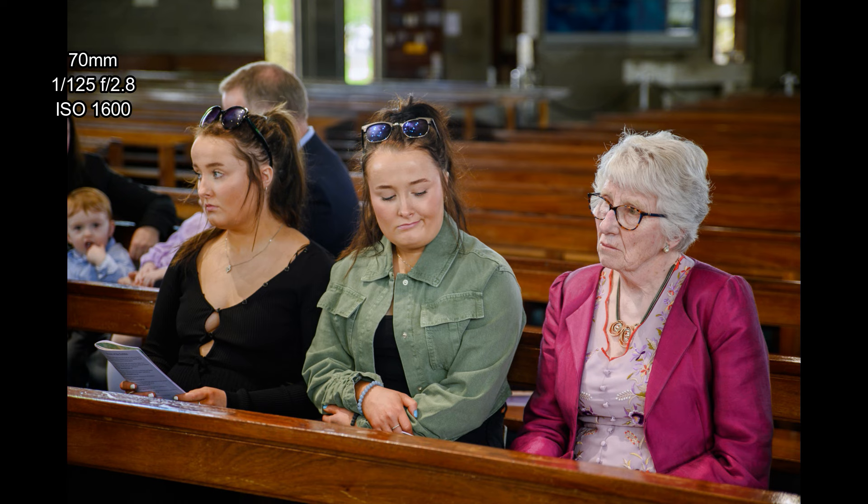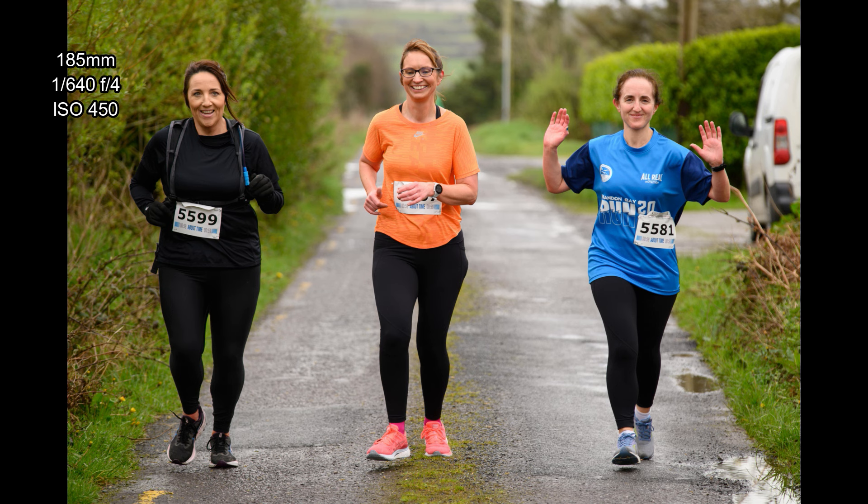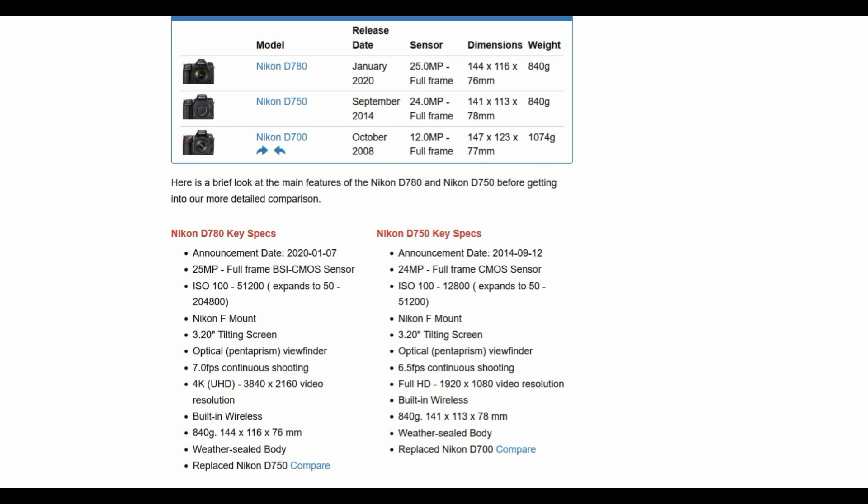The electronic shutter is fast enough for non-fast action such as marathons or slower running, but not for anything like motorsport or ice hockey. For a wedding or a function indoors it's certainly good enough. Cameras like the D780 are designed to be pretty good at a lot of different things rather than being specifically good at one thing. It does a decent job in low light, good enough for action, seven frames per second is still quite fast, and higher ISO performance is also very good.